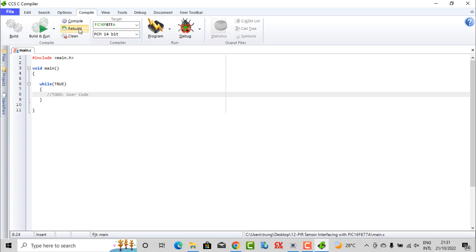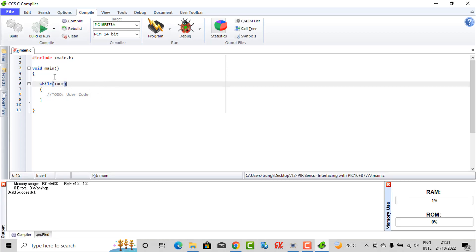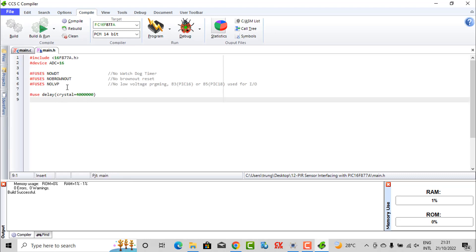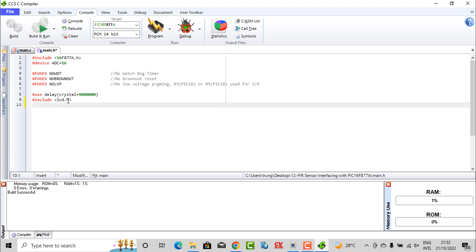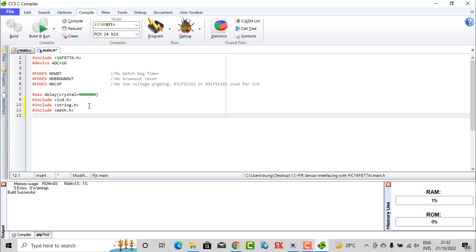After creating the project, you need to press review. After you review, you can see in the file the main library. The software also helps us build a lot of commands — we don't need to type them again. I also add the LCD library, which you can download from the link below this video. I also add the string library.